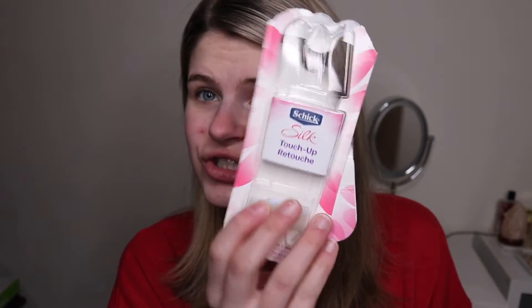They came in a little pack of three by Schnick. Here's the little packaging. I got them from Walgreens — super excited to try them. So let's just get into the video.